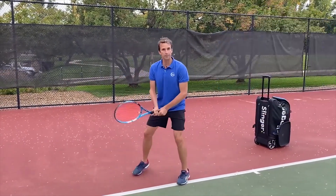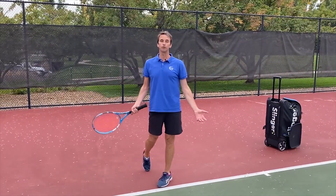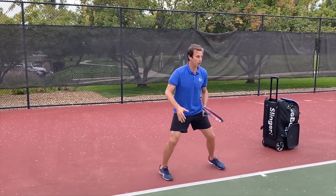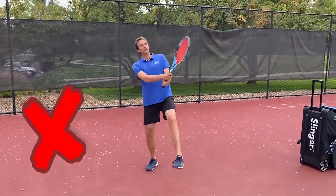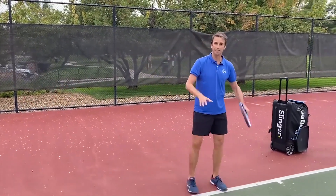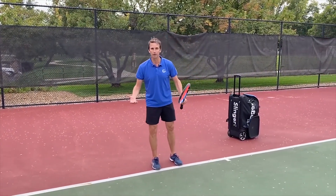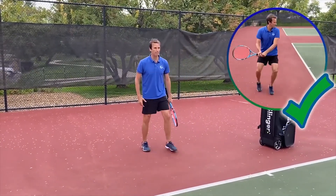I've seen this time and time again — coaches are saying you need to take the ball early, you need to get the ball on the rise. But players are standing on the baseline in a rally and when they see the ball come to their backhand, their first move is backwards. And whenever you go backwards, it's going to be a lot harder to get your body weight into the shot to hit a beautiful backhand.